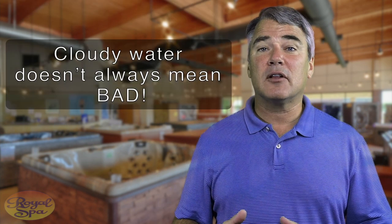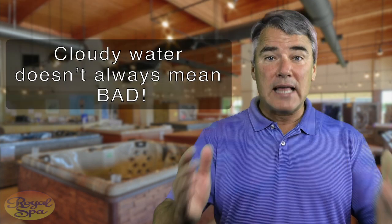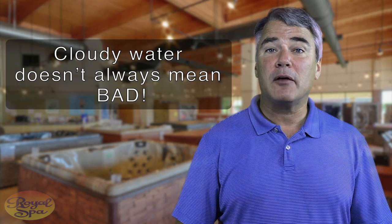Cloudy water is not necessarily a bad thing. Smell it — if it has a bad smell, that's probably bacterial, and chlorine will be best for that. If it doesn't have any smell and just looks hazy, think about how old the water is. If it's fairly young, let it fix itself. If it's fairly old, think about what got in there that you need to filter out. Just making a filter change or filter cleaning may be all it takes.